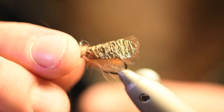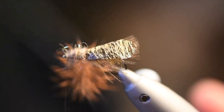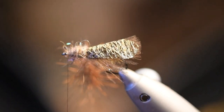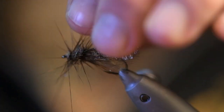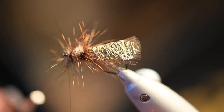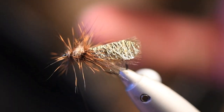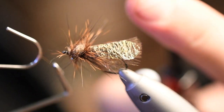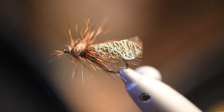Then you just twist the dubbing loop, try to make a couple of turns to the head, and stroke the fibers back a bit. So many of you may be like 'oh this looks weird' — and it does — but we're not done yet. Like that, and we just finish this off and cut it.